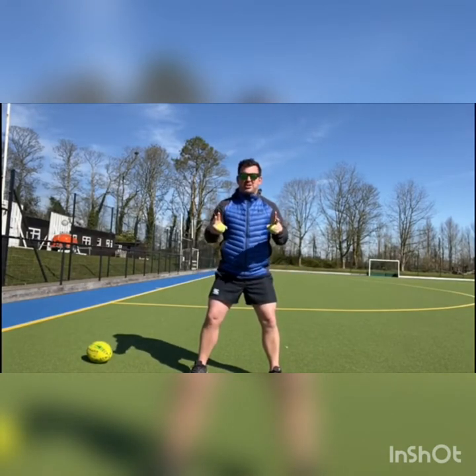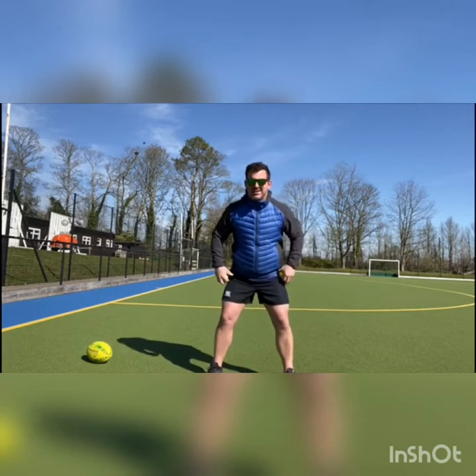Right, individual challenge: two tennis balls, two hands, and a lot of coordination.